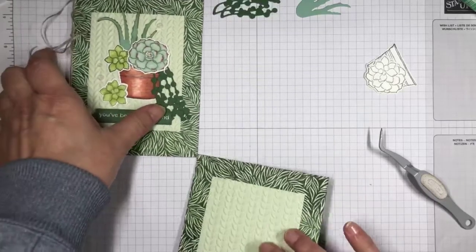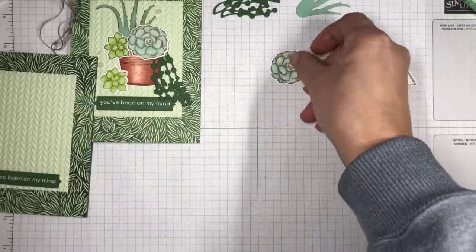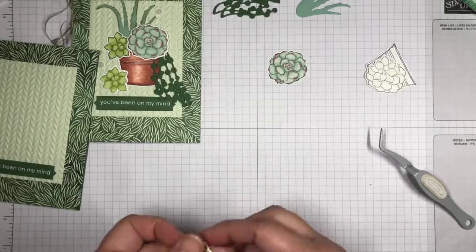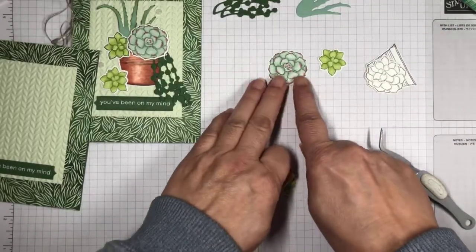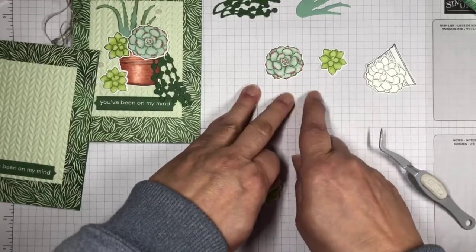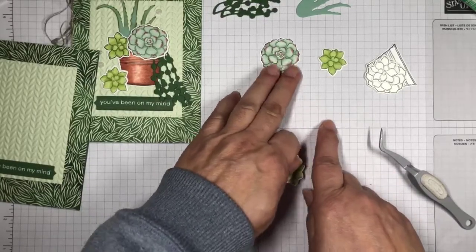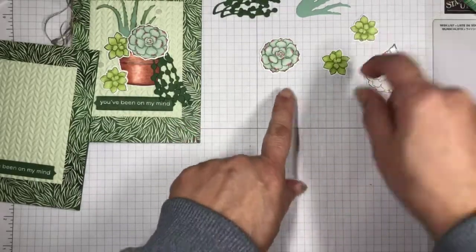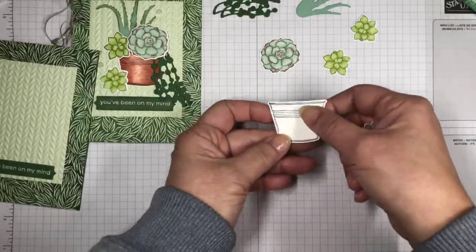I'm going to set that aside and start coloring. I've already gone ahead and colored several different panels. I'm going to have two colorways — this kind of succulent colored one way, and then I'll color this one differently. I've got basically two different succulents, and then I'll color the pot as well.